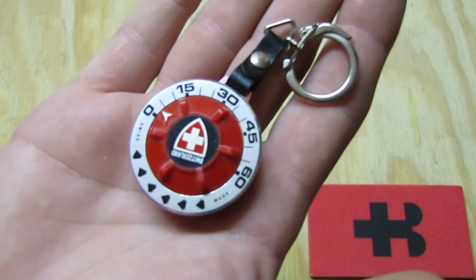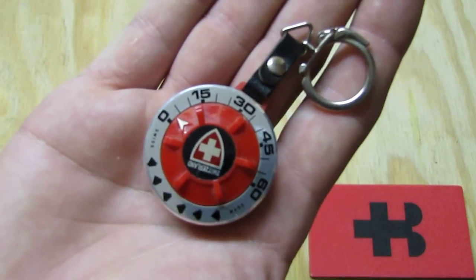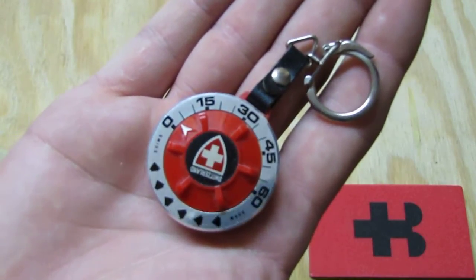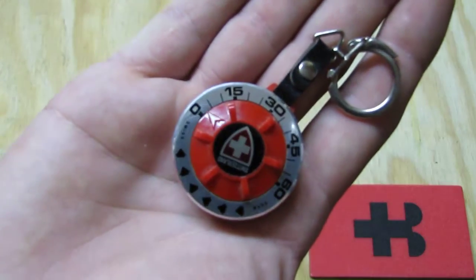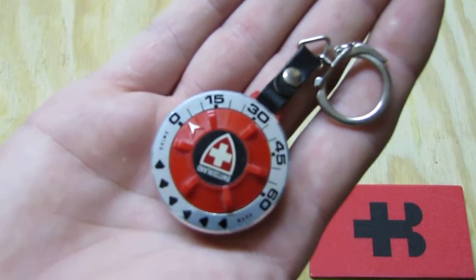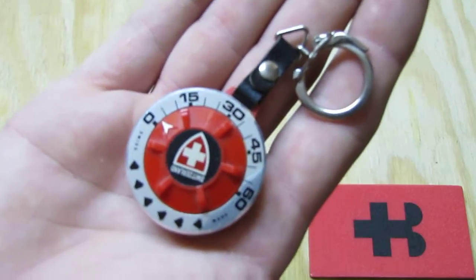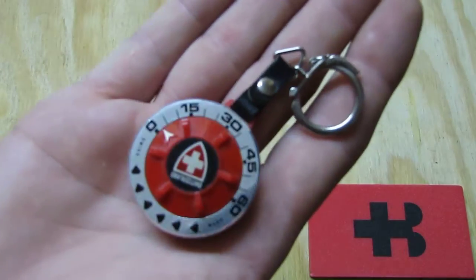Now I did a little bit of research on the internet. I guess those kind of timers were used by the IRA in Ireland to trigger some bombs because they were inexpensive, Swiss accurate and easy to wire up. So you see you can even make a nice timer for use in the kitchen and somebody can play with it and use it for criminal terroristic things. Pretty sad.